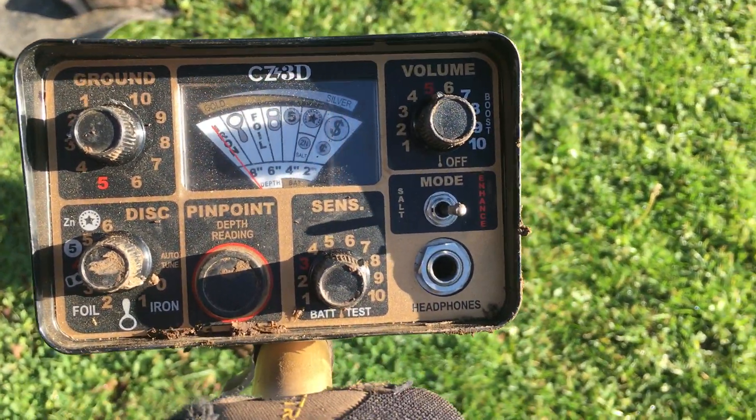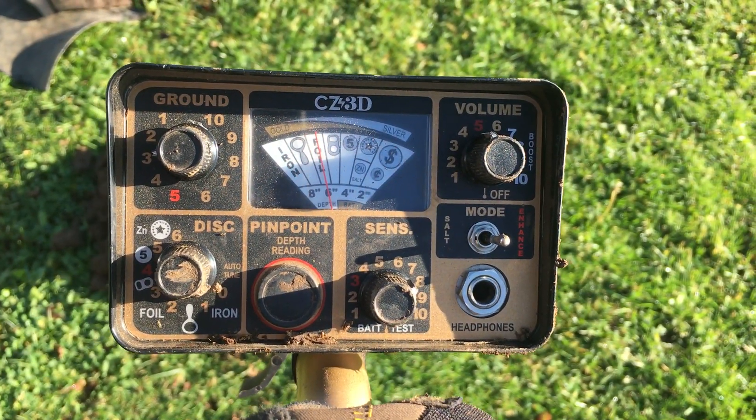And here are my settings. Alright, let me know what you think.